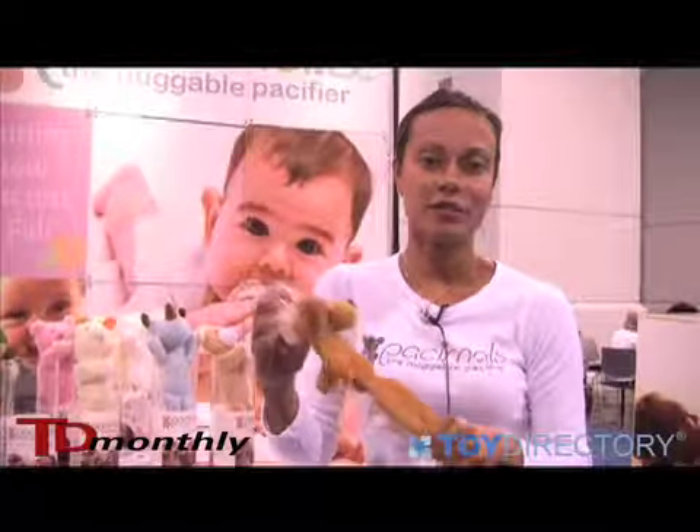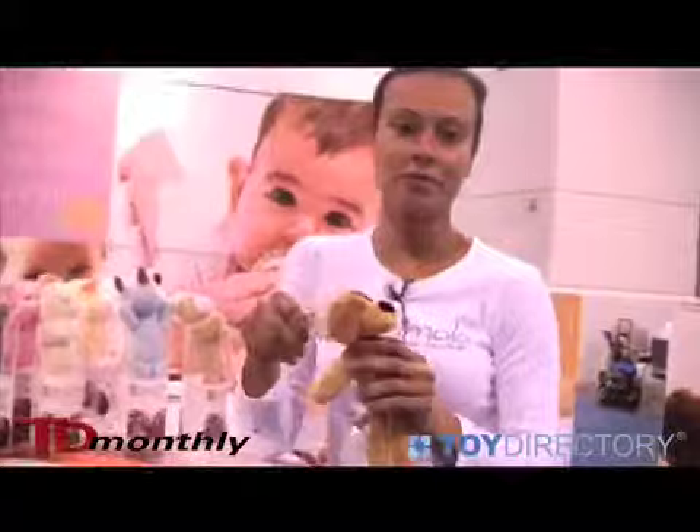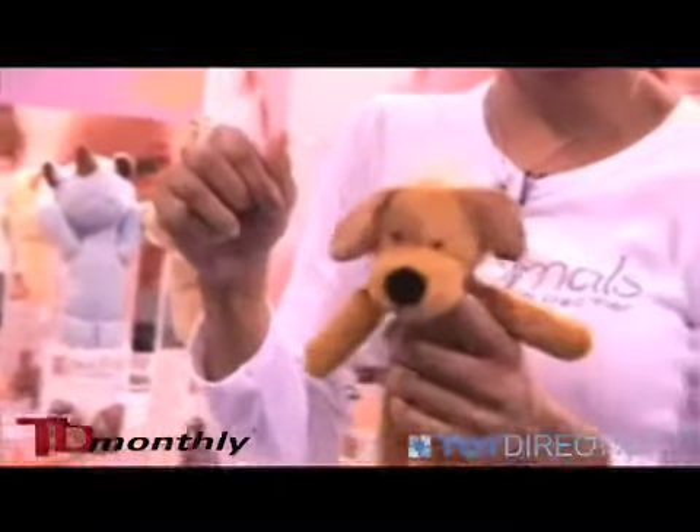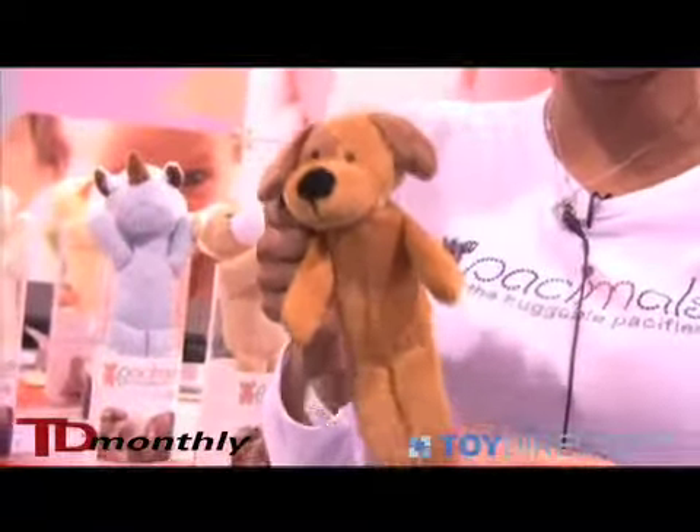Hi, I'm Monica Smith. I'm president of Passimals and I'm here to introduce Passimals to you today. It's a unique pacifying system that allows a newborn all the way through two years old to be completely soothed and pacified.